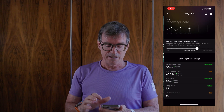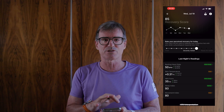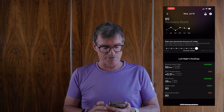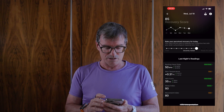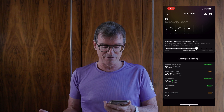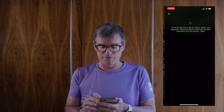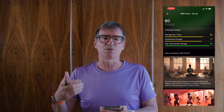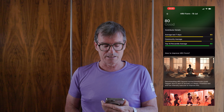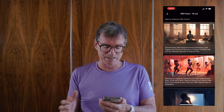Scrolling down there's a recovery score. You can rate how you feel you recovered and compare it to what the ring thinks. It thinks I had an 85 recovery score. Last night my resting heart rate was within range, my skin temperature was good, my HRV form was within range, my sleep index was optimal, and my movement index was good. For HRV, the top 10 percentile is 93, the community average is 77, and I'm at 80 — so I'm above the community average. There are also tips on how to improve your HRV form.